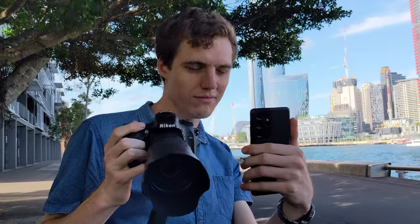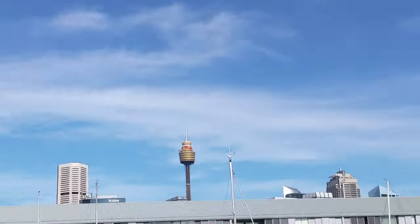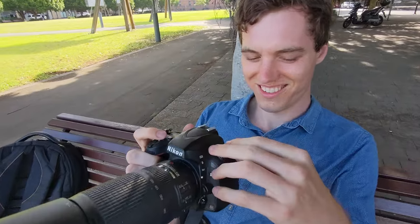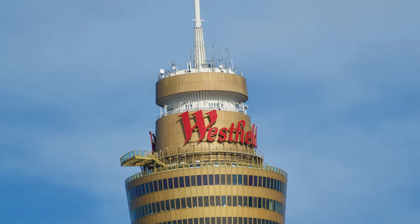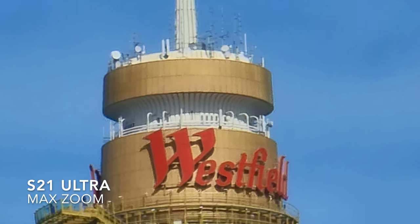For the fun of it, I thought I would take a photo on my DSLR with a 70-300mm lens to compare the quality between the S21 Ultra and the DSLR. It's pretty impressive that a phone camera can get close to a DSLR that weighs 1.5kg and is massive, but yes the DSLR does win.